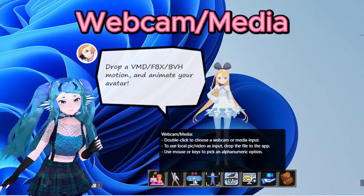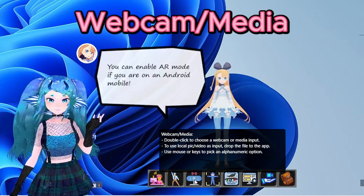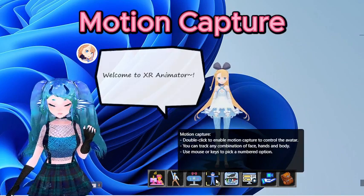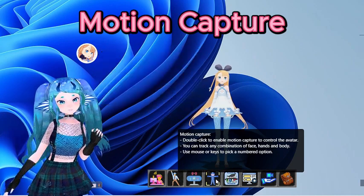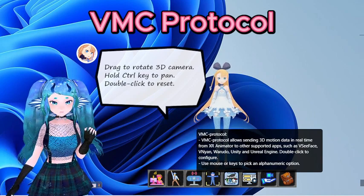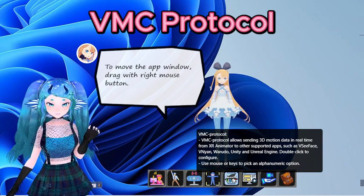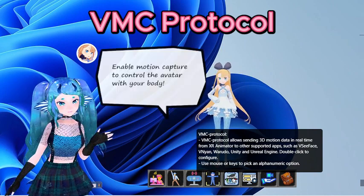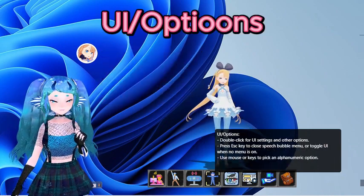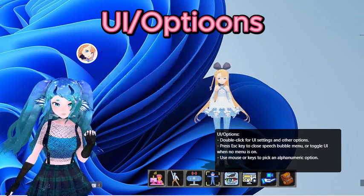Webcam Media: This is where you can select if a camera or a media file is going to be used for motion capture. Motion Capture: This lets you select how much you want tracked — there are several options depending on what you need XR for. VMC Protocol: Lets you change the port number, turn on VMC output, send camera data to VNeon or Warudo, and has a button to turn off the 3D model. UI Options: Turn on and off features of the UI, check hotkeys, and drop in backgrounds, 3D worlds, or skyboxes. These do not transfer to secondary programs.